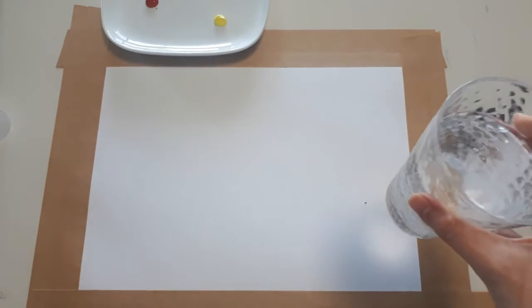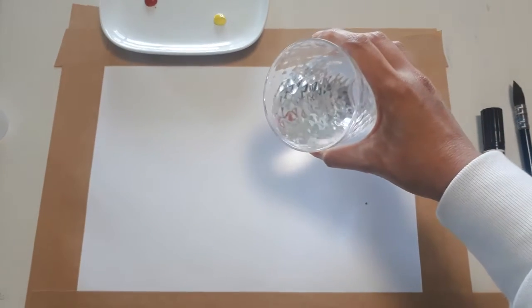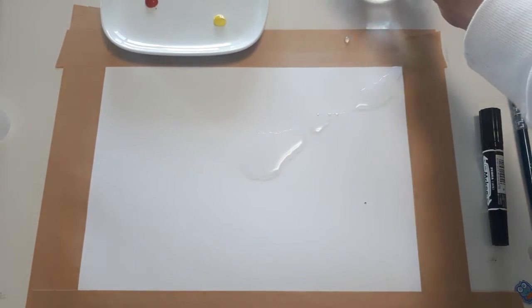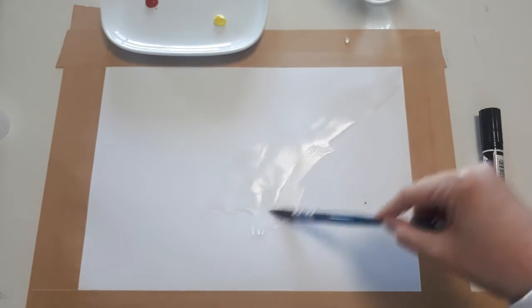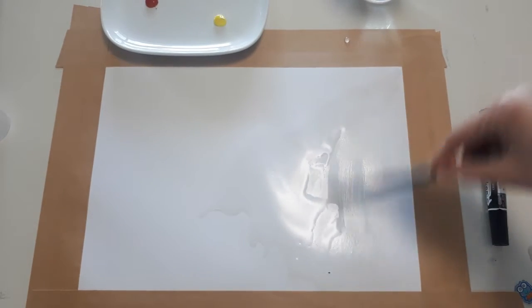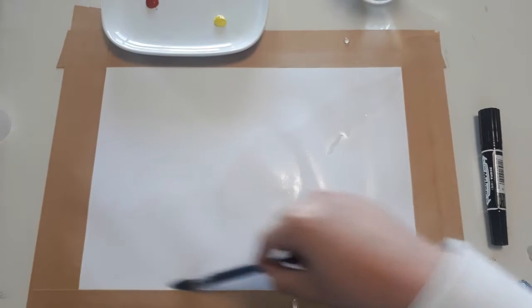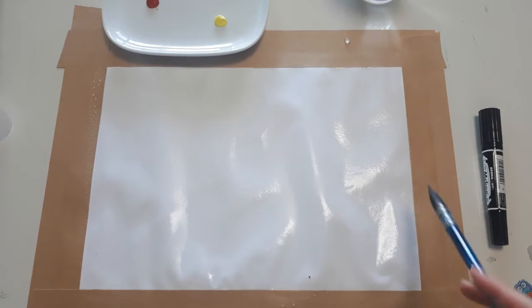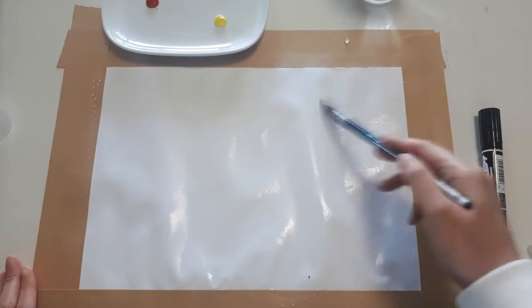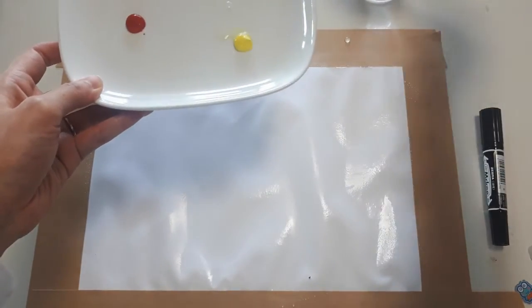This is the tape and this is the paper I'm going to use. First, I'm going to put some water on, and then use my brush to spread the water all over the surface. You need a bigger brush for this one. Make sure the paper is damp but not soaking wet — just damp. Then put a little bit of water onto the paint as well.